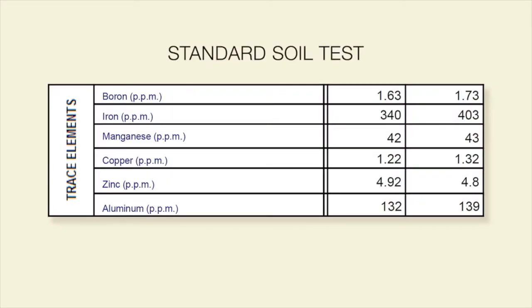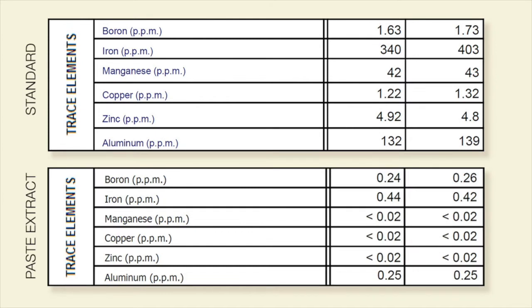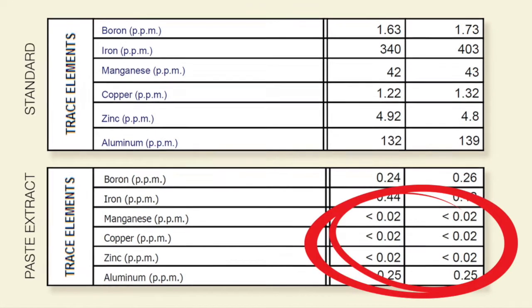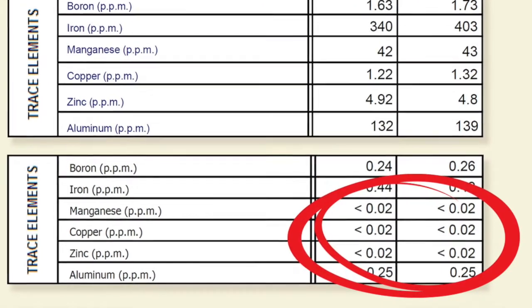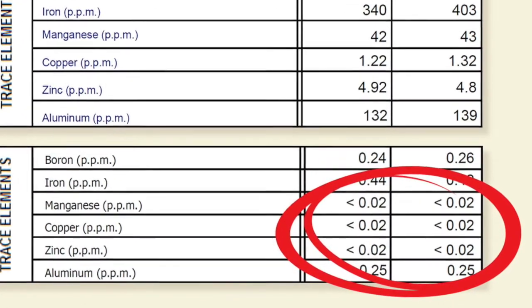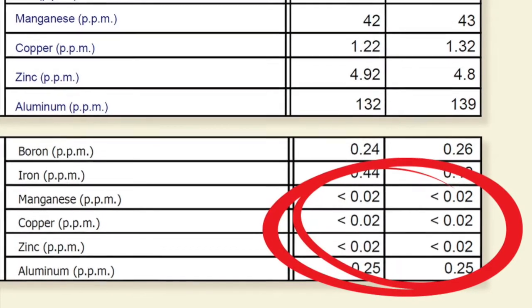Take a look at this picture that we have here on the soil test. You can see on this standard soil test we've got plenty of trace elements, but when we bring into the same slide the paste extract, do you notice the less-than signs in front of the trace elements in the paste extract? That's telling us that this particular soil is not mobilizing the trace elements well.